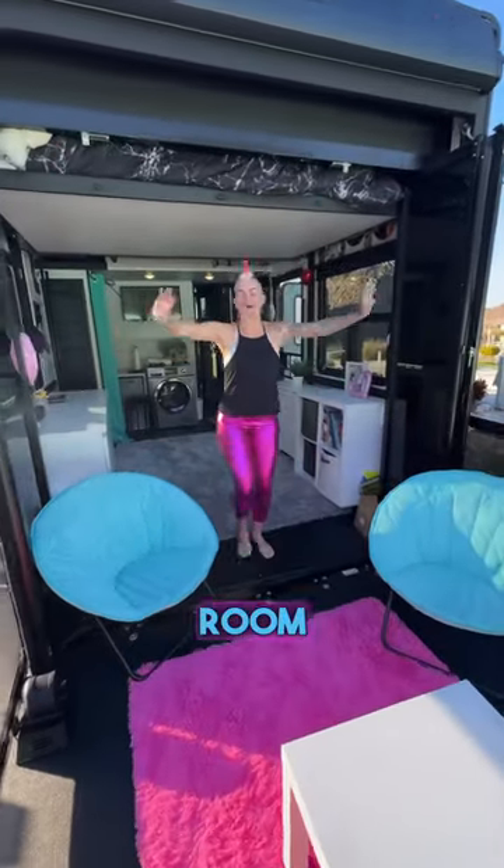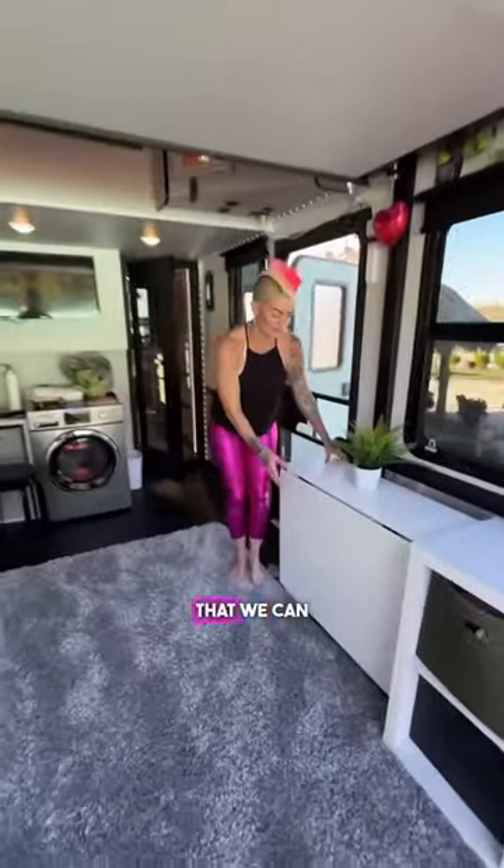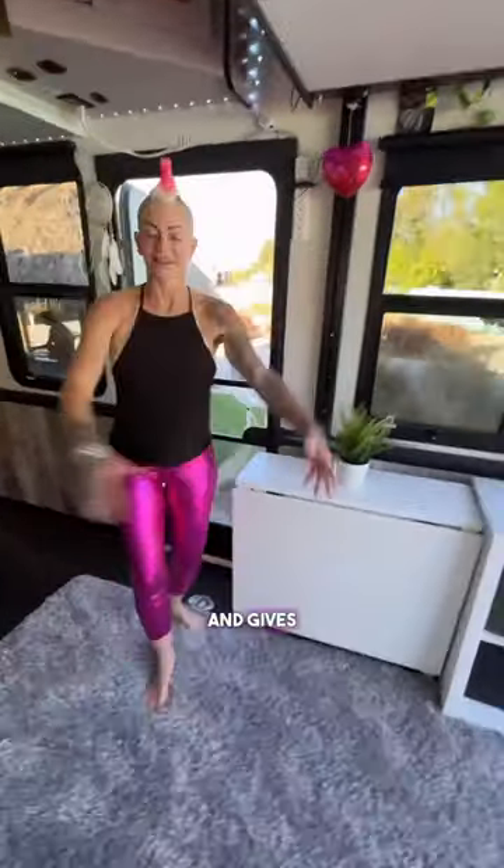Check out part two in the kids' room upgrade where we have the IKEA table done. This is the first way that we can have it, which is down, collapsed, and gives the kids more room.